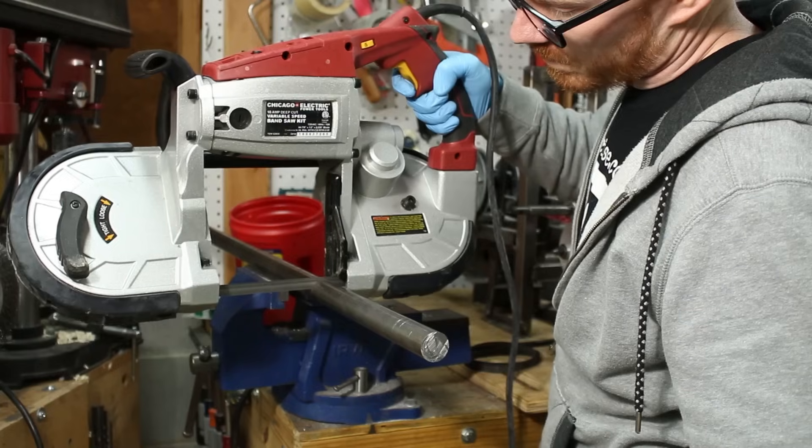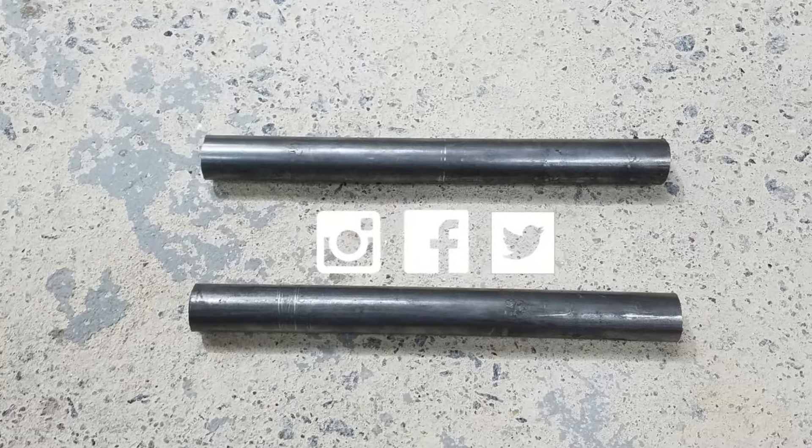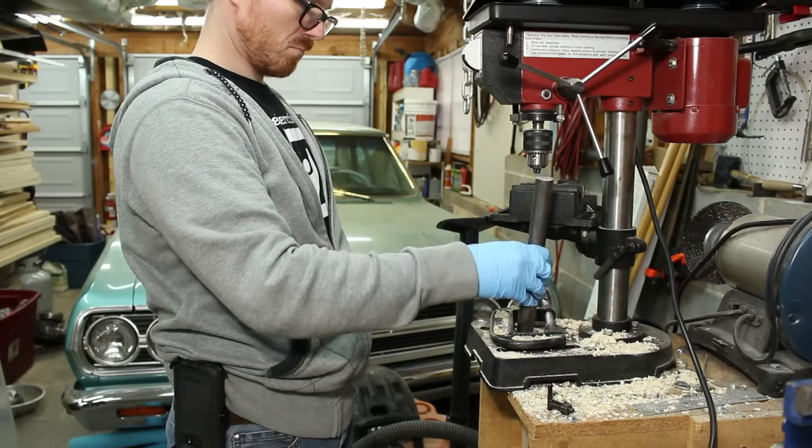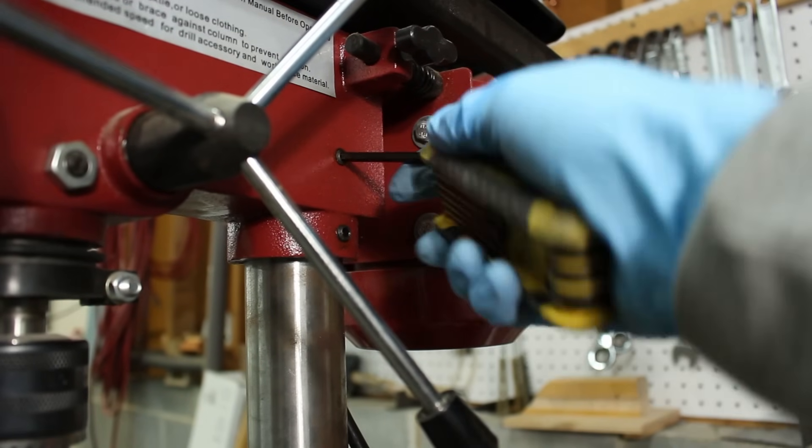I started out by cutting two lengths of one inch cold rolled steel. Then I drilled them with a center drill on either end, mounted them between centers, and turned them down to diameter.